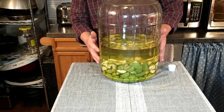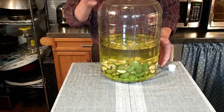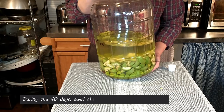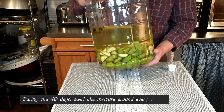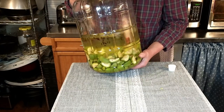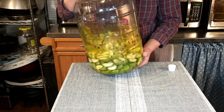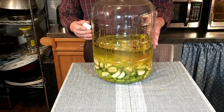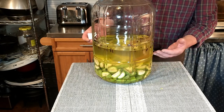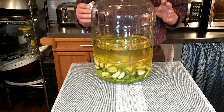Here's our seven liters of future nocino with all our ingredients in there. If you're going to use a big container like this, make sure you're strong enough — I'm just going to swirl it up a little bit, get a nice swirl, and mix things up. Once this sets for a little while, the color is going to change — it's not going to remain clear, it's going to turn a darker color, almost to black. So we're going to go ahead and seal this up and let it set for 40 days.